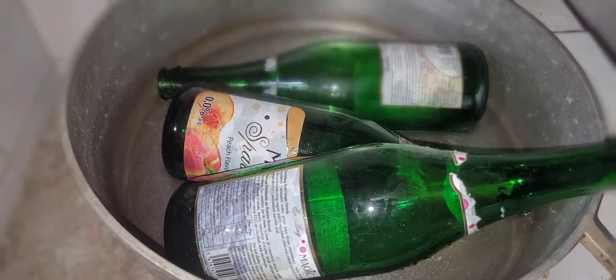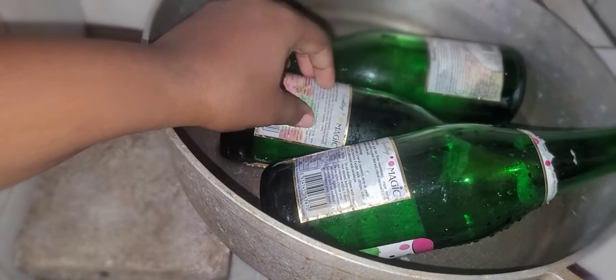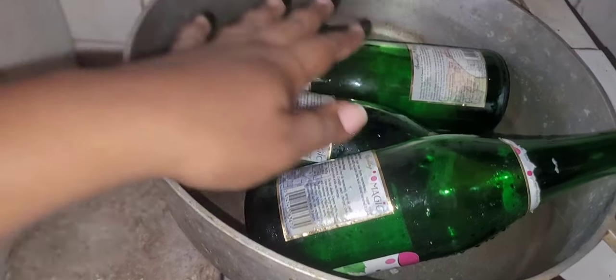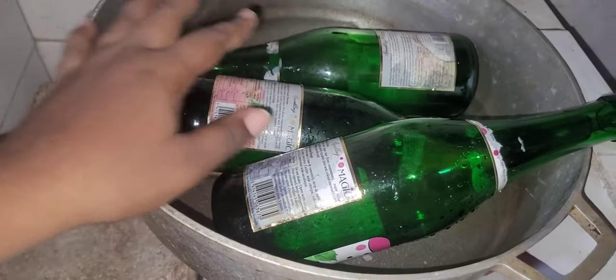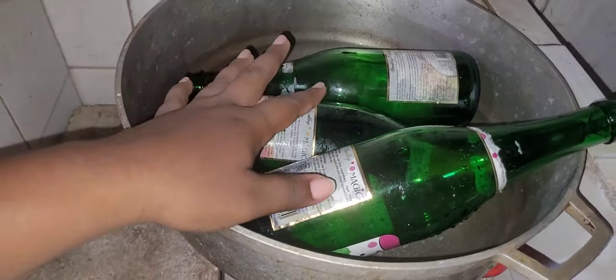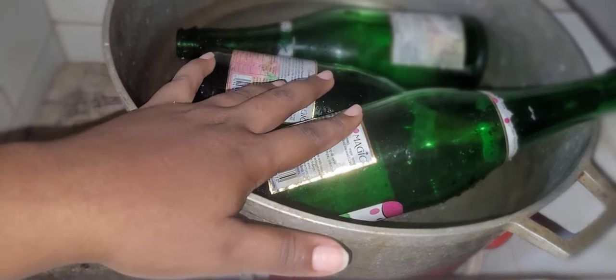All right, hey y'all! So here I'm trying to soak off the labels. I'm going to use warm water just to get the labels off, and then I'll spray paint them. I'm using this concrete here just to stabilize with a bucket underneath, just to stabilize the big pot so I can go ahead and soak these. I'm just using a bucket to stabilize the pot in the sink.